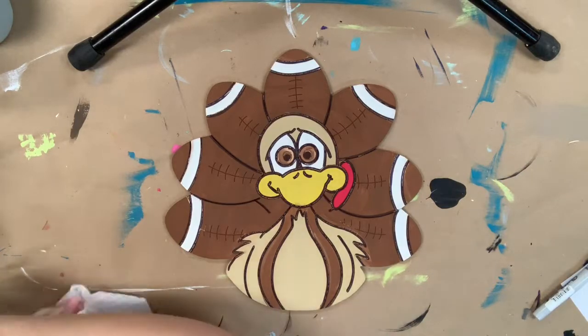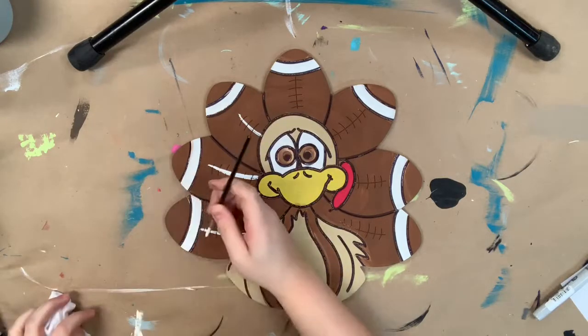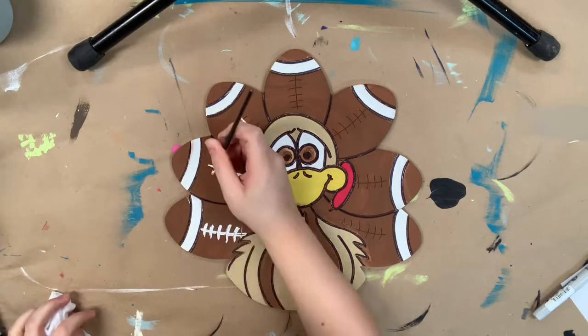Now I'm going to go in with a little bit of white and use it to do the football laces, and I'm also going to use the white to highlight everything.